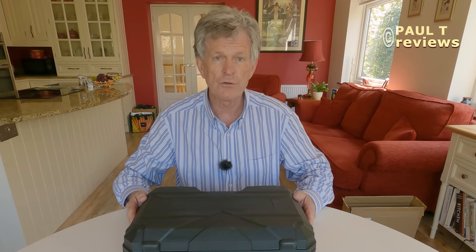Good morning and welcome to Paul T Reviews. In this video I'm going to do a review of the Stone Chew mini chainsaw. I'm not getting paid for this review, but I do get to keep the chainsaw.